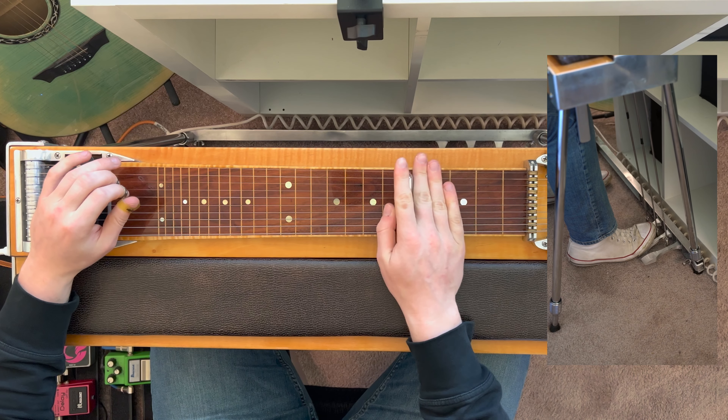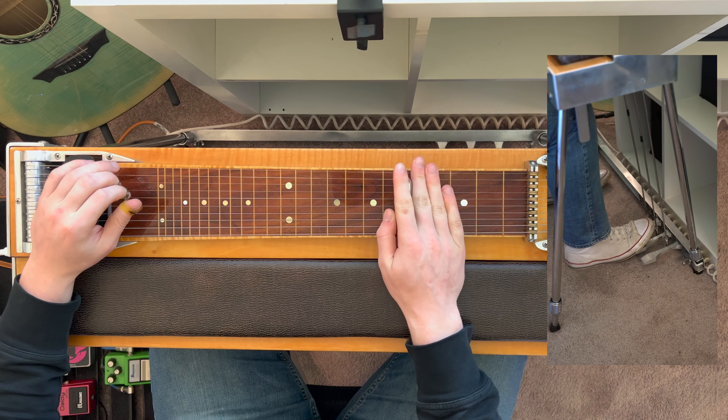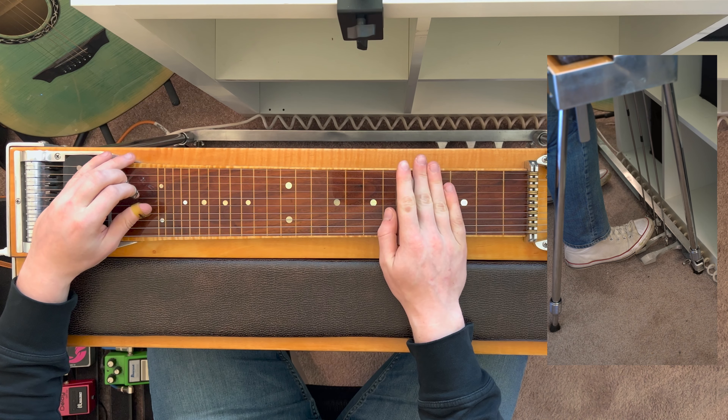What's up everyone? Welcome back for day 34. If you're wondering what the basic chords in the key of A major are, or want to know how to find them on the pedal steel, you've found the right video.